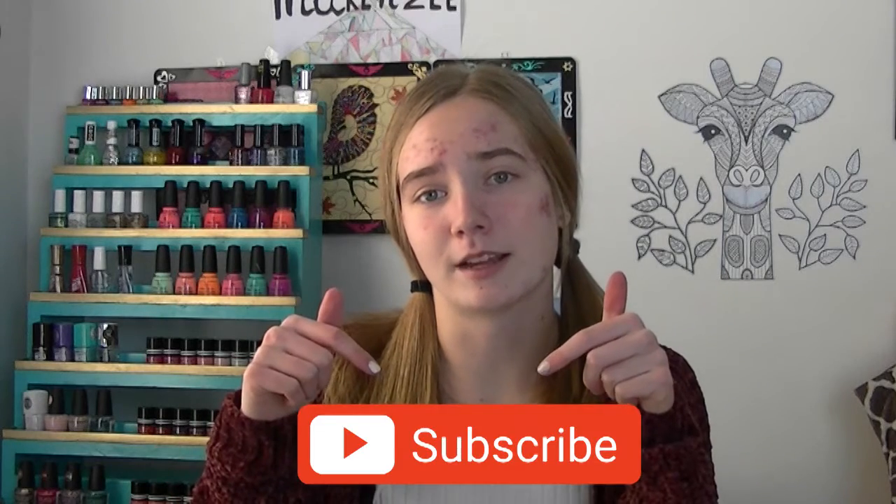I hope that you guys enjoyed watching the video. If so, give it a thumbs up. Comment down below if any of these hair hacks have helped you in the past. Subscribe down below if you want to see more videos on my channel. Until next time, bye guys!